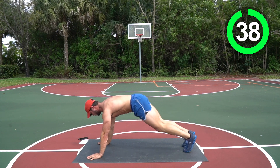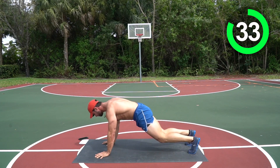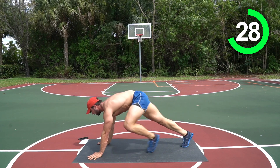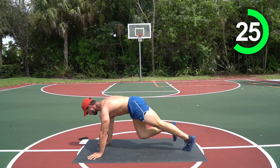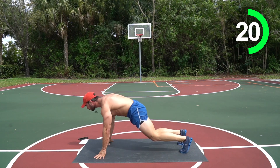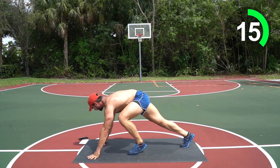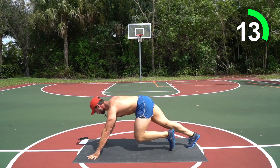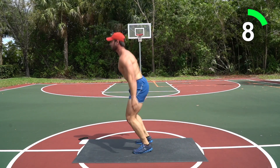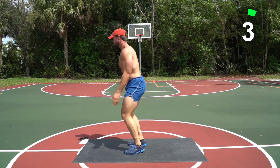Count out six, then jump those feet in — burpee it out, four of these. Nice, right back into those mountain climbers! Jump those feet up, give me a hop. Come on, don't quit on me — four! Back down, one, two, three — jump those feet, let's go! Let's get a reward from this today — three, two!